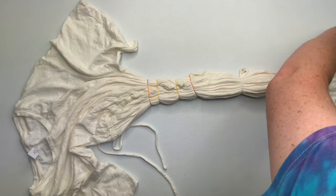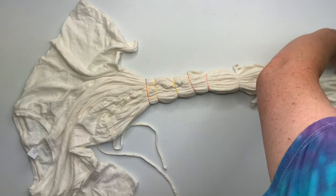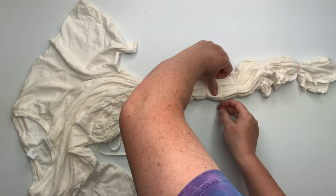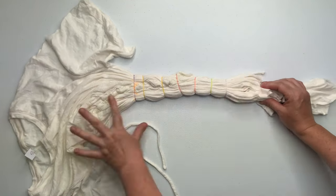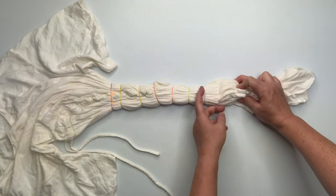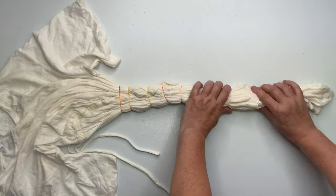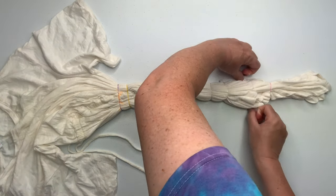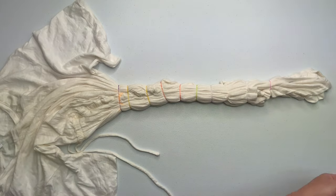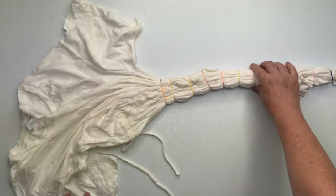I just want to remind you guys that I do have a Facebook group — it's called Belladonna Dyes Community Tie-Dye Group and the link is down below in the description box. It's the first link right underneath the Etsy link. You just agree to the rules and I will accept you in. Then you can share your tie-dye, and there are so many wonderful people in that group sharing their tips and tricks. I highly recommend that you join.